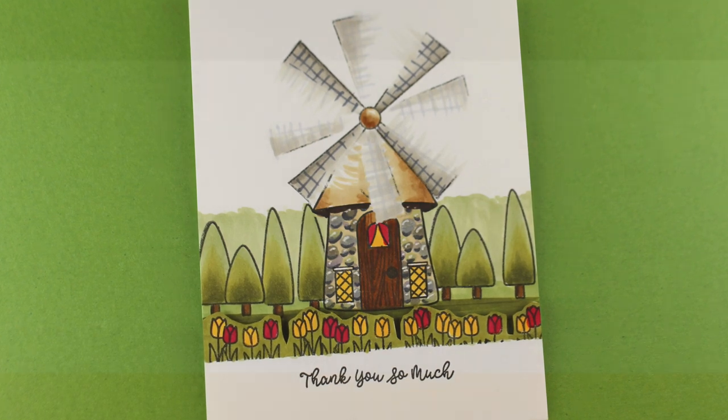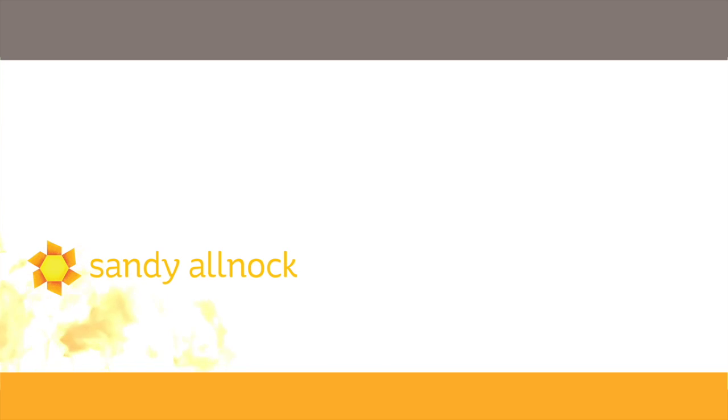That's my card for today. I hope you enjoyed it and liked the video. Click like if you did, and if you didn't, go watch a different video. I've got another video coming up in a couple of days - I will see you then. Have a really great day.